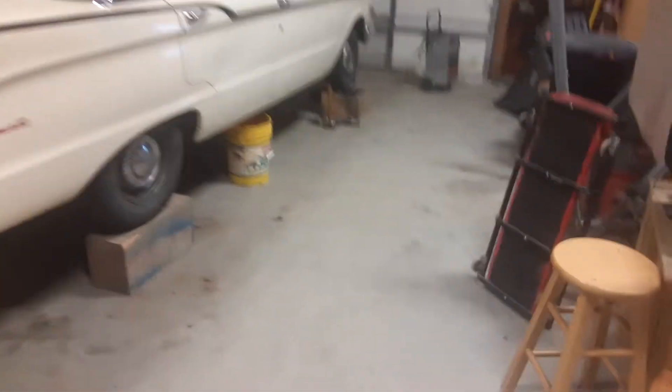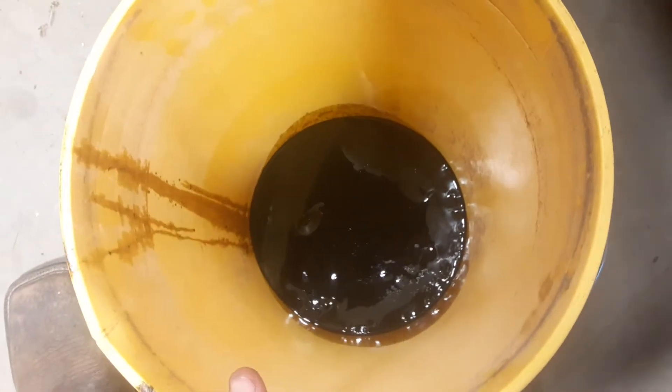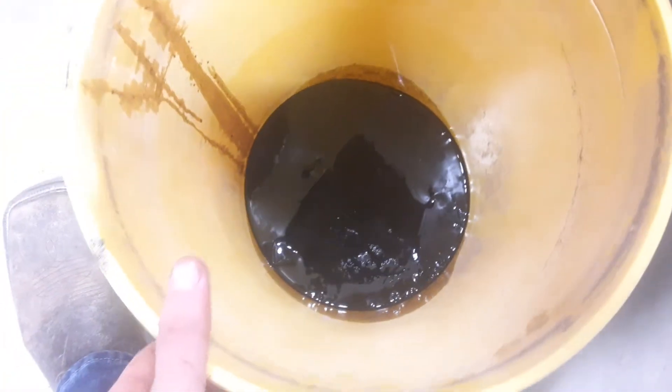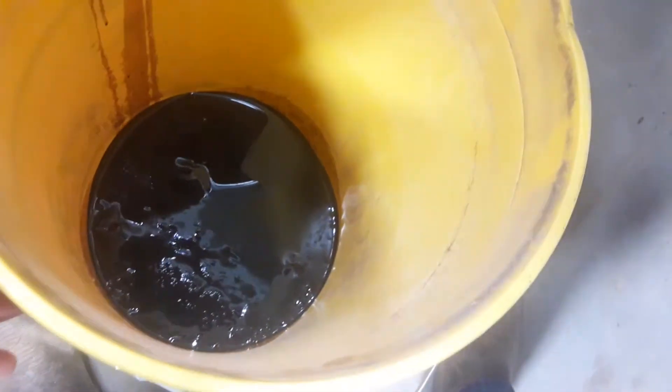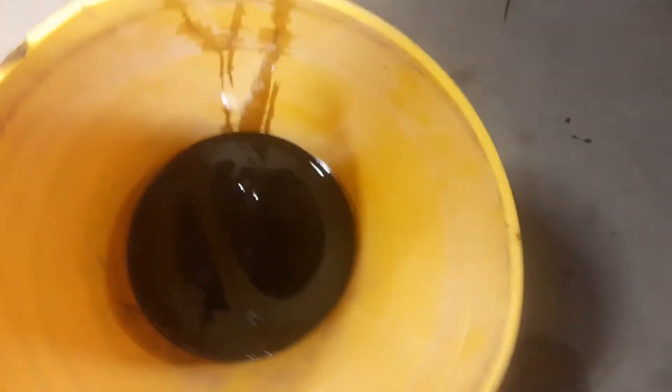I did drain the oil out of the transmission on its own. The oil doesn't look the best — kind of chunky — but I think that's a bunch of the grease that fell in it and stuff that was on the outside of the transmission. It most likely is.